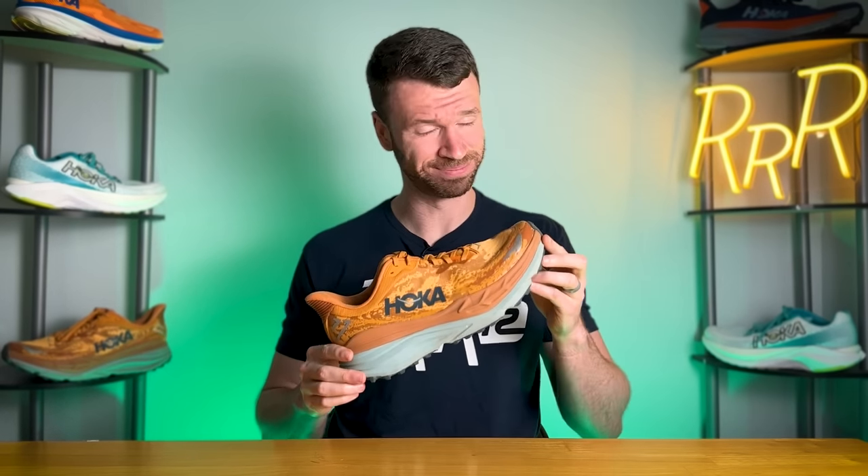Welcome to Ryan's Running Reviews in partnership with Roadrunner Sports. Today we're taking a look at one of Hoka's thickest running shoes — it's the Stinson 7. Let's run with it.